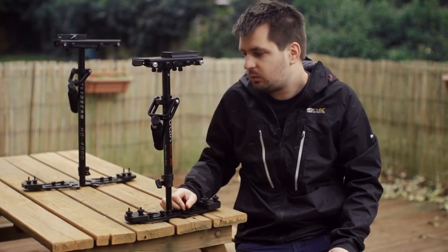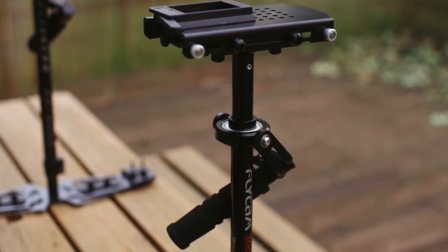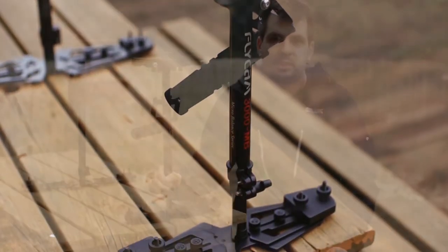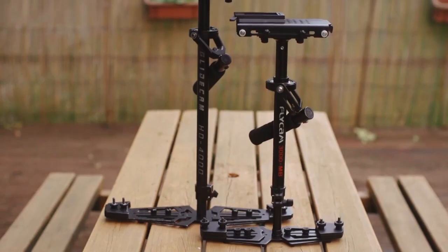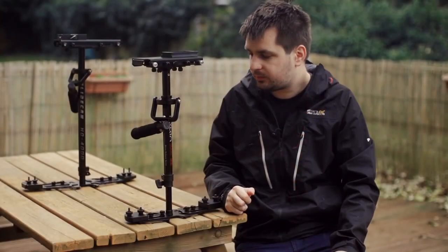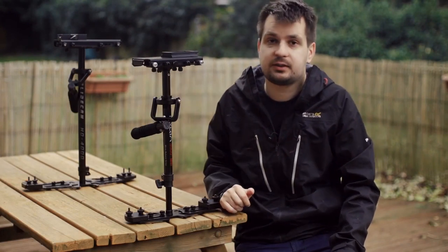Hi everyone, in this video I will be reviewing the Flycam 3000MB that you see here. It's not a secret that this Flycam and a lot of other budget stabilizers are based on the Glidecam HD series, so why would someone buy something like this low-budget Flycam 3000MB when you can get the best thing that there is?